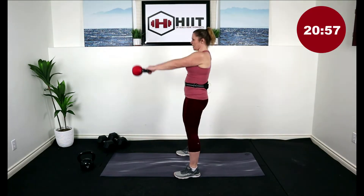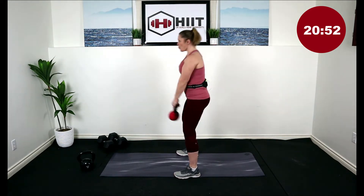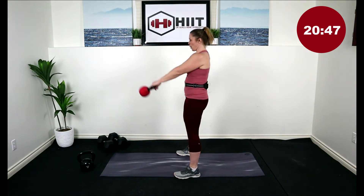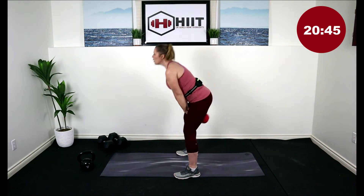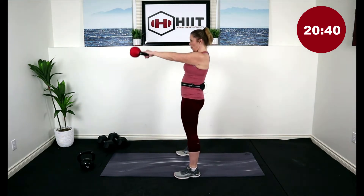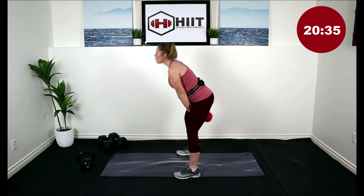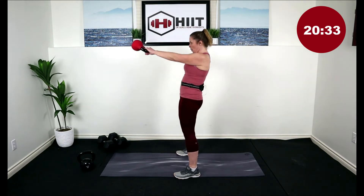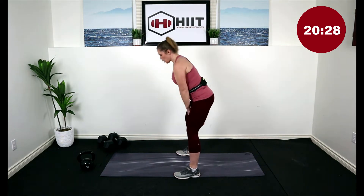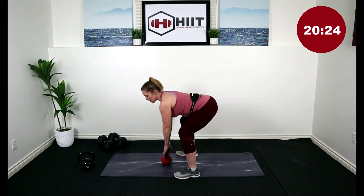Here we go for 20. That's 10 — you're halfway, we've got 10 more. Last one. Good. Before we come down, hinge at your hips, bend the knees, lower that kettlebell.